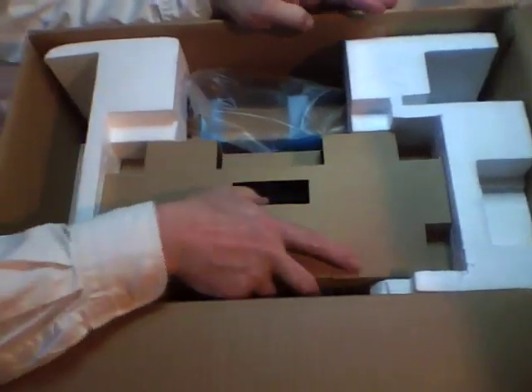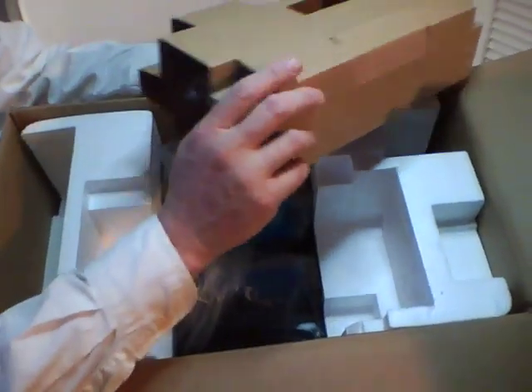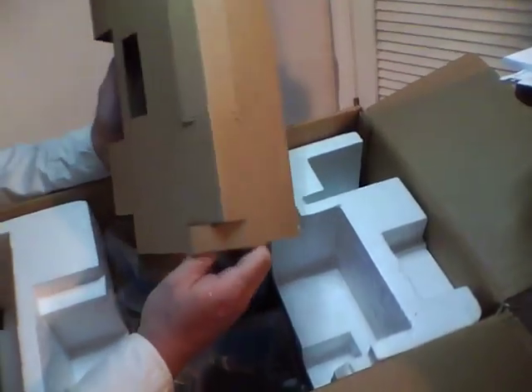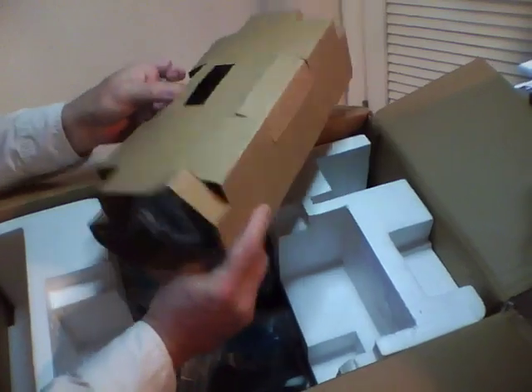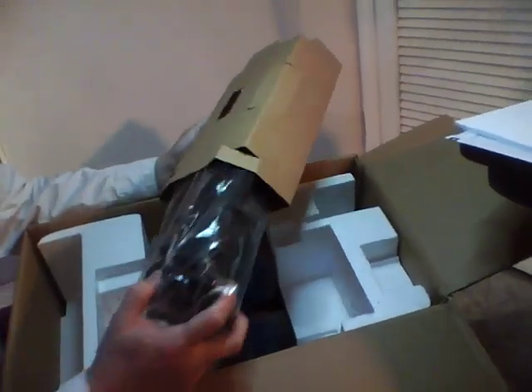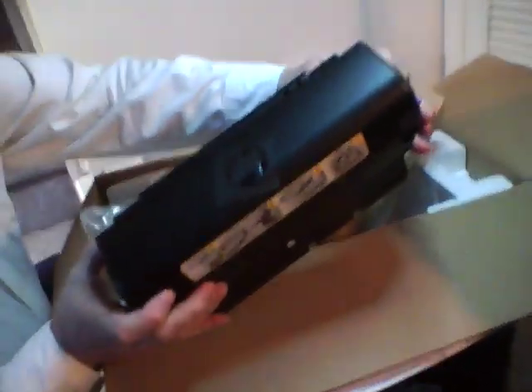Underneath this little cover here we have — let me guess — a duplex unit. We'll have to put that on a little later.